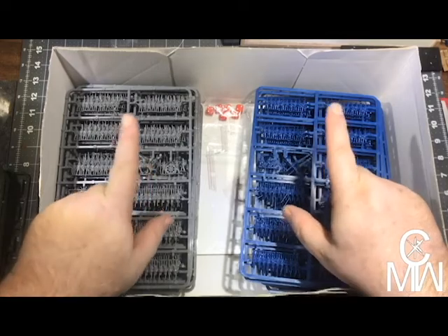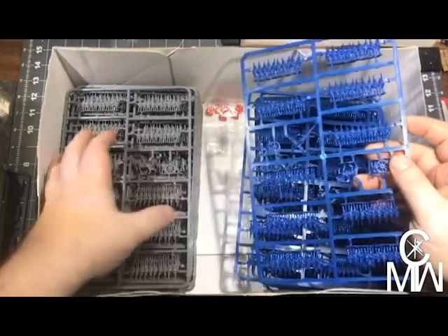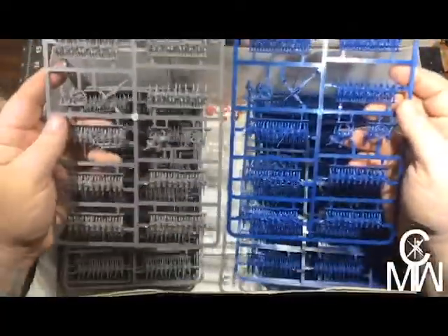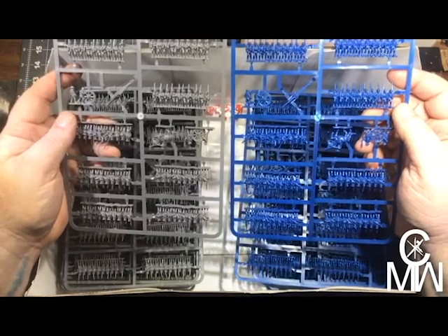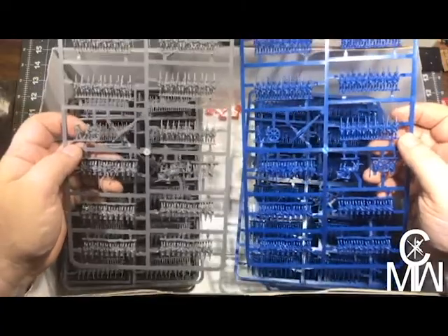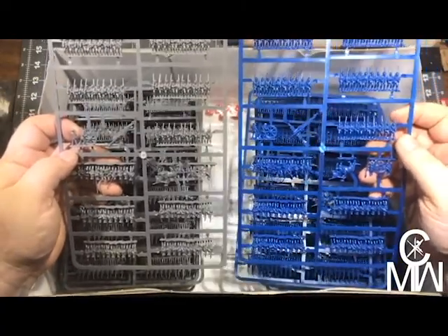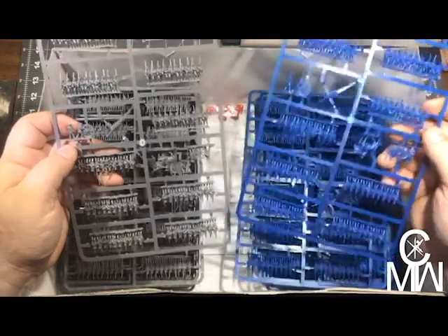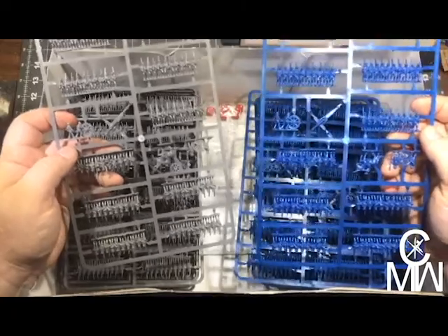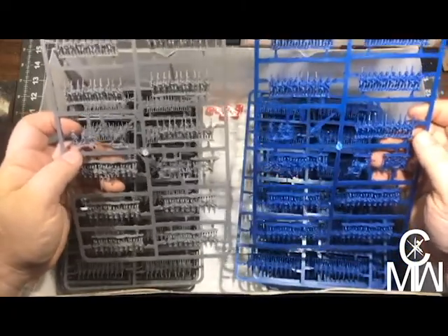Then we've got the blue and the gray — the Union and the Confederacy. Both sprues are the same; there's no difference between the two other than the color. They're the same molds, the same set. You don't even really have to paint them — if you wanted to play the game just like this, you could base them all and go right away, blue and gray, and you're good to go.